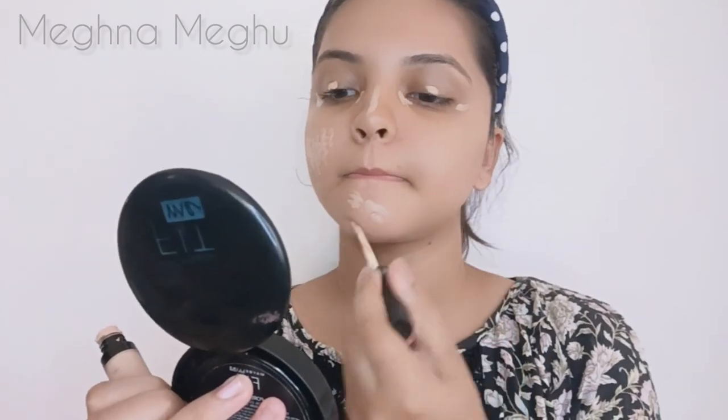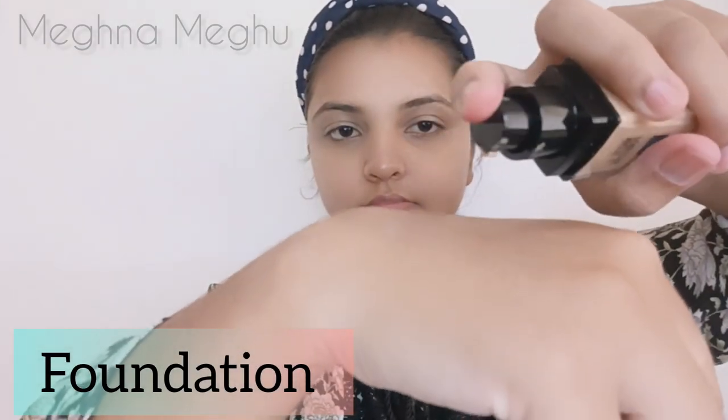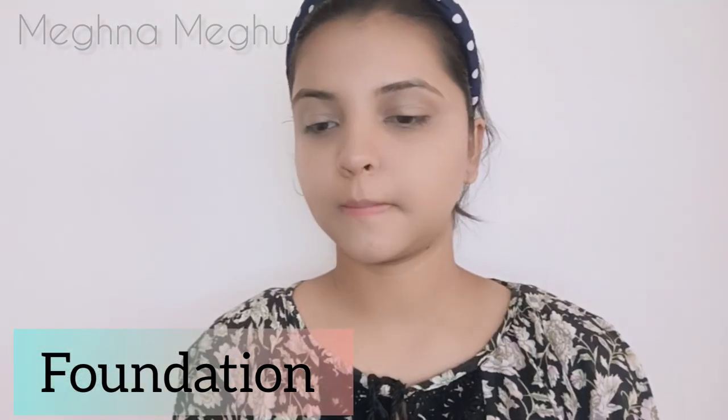For this, I will use a beauty blender. You can use a beauty blender. Then make the foundation. You can use a little bit of concealer, because you don't want a cakey face.